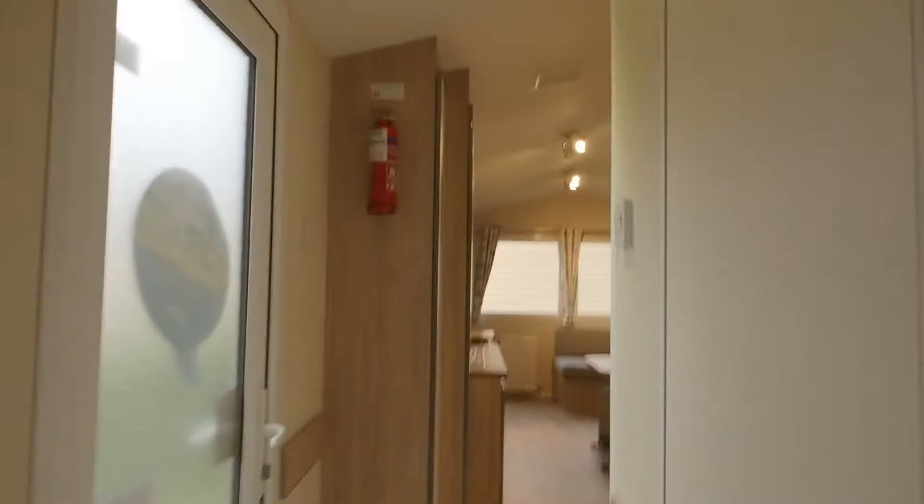This is the second bedroom, which is right next door, with two-foot-six beds and a wardrobe that goes halfway with the fire below. Both bedrooms have a brown, dark carpet, a mirror, and two hooks.